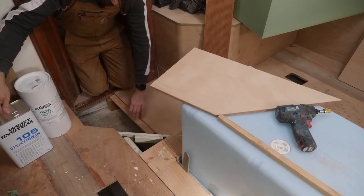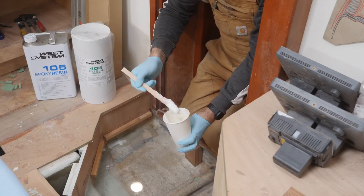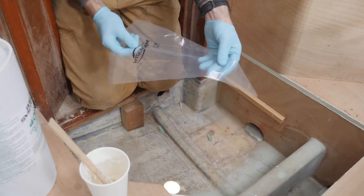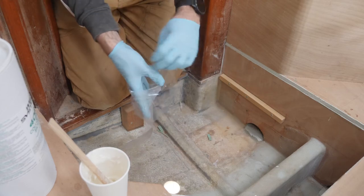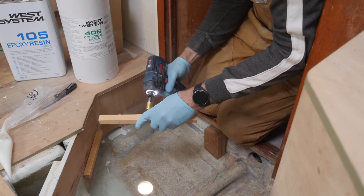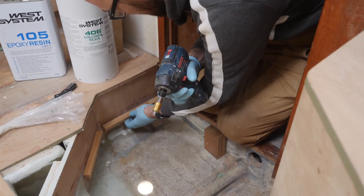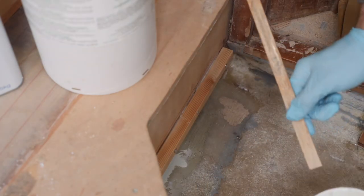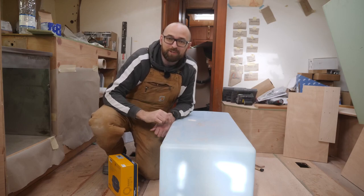To do that I'm going to use a little bit of 105 thickened with 406 — this is roughly the consistency I'm going for. My personal preference for applying thickened epoxy in gluing applications is to use one of these piping bags, typically used by chefs and bakers. I leave the screws poking out a little bit — that way it's easier to line the support up when I've applied the thickened epoxy. I'll just put down a nice bead and screw the thing back in place. Before I leave it to cure I'm just going to clean up the little bit of squeeze out. Tomorrow when the thickened epoxy has cured I can come back and prime all of the last pieces of the cabin sole — that would be a good one to get checked off the to-do list.